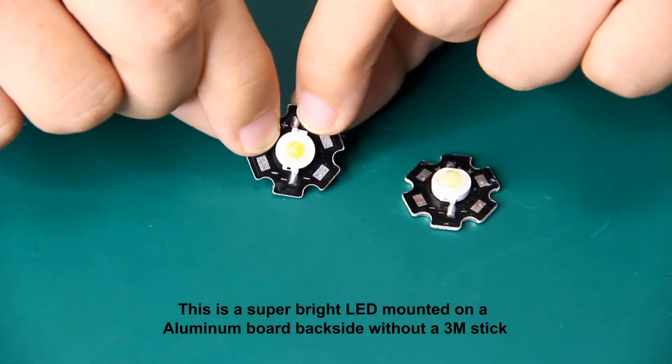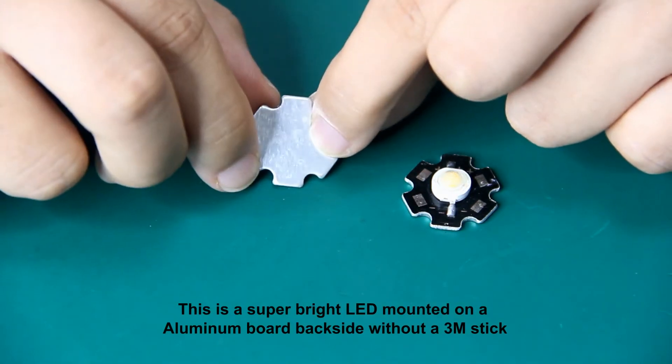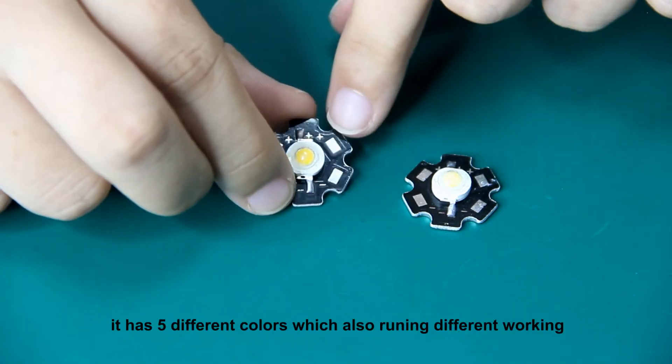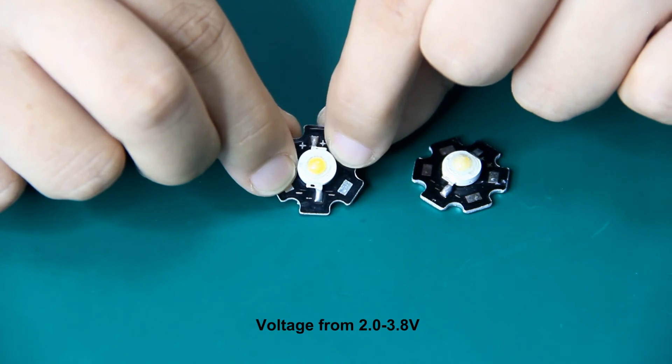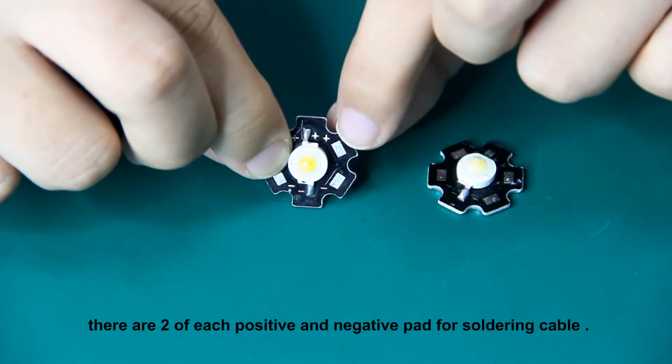This is a super-grid IOD mounted on aluminum board backside without earth. Suggested to install on any plate for heat dissipation. It has 5 hazard color, voltage from 23.8. There are two positive and negative pads for soldering.